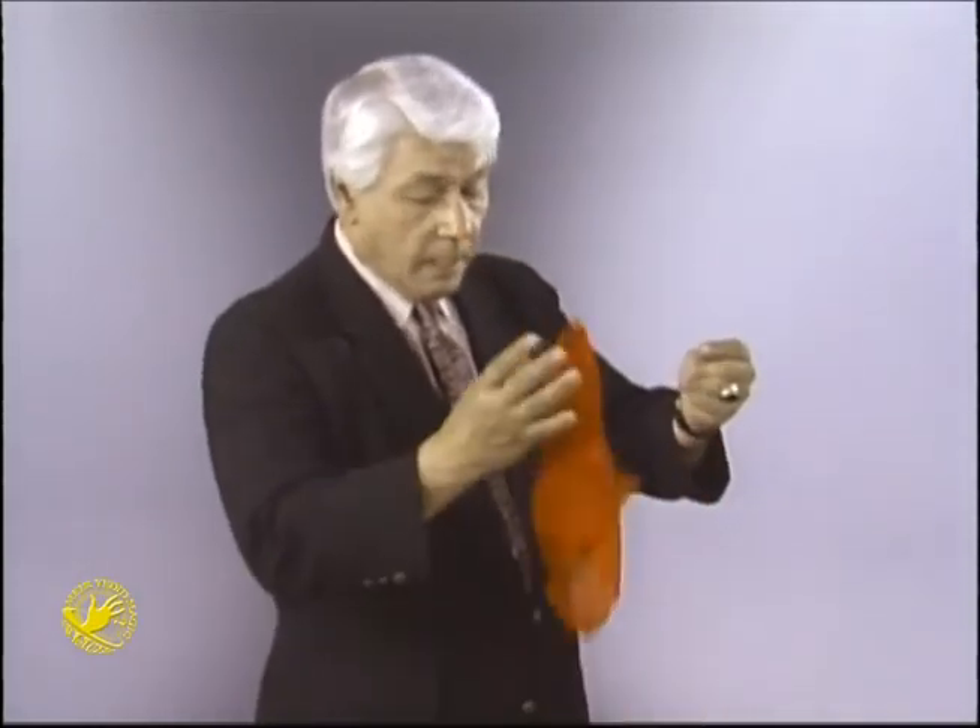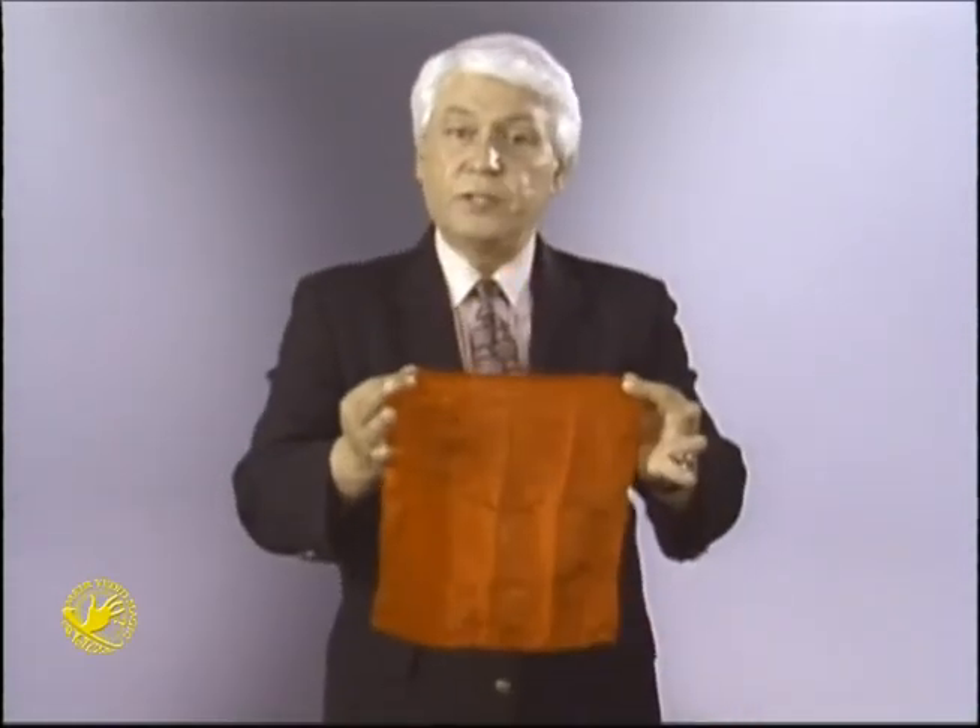Now if anyone should ask you about this white handkerchief, you simply blow on it like that, have it slowly disappear. And that's a little trick with a handkerchief I thought someone might enjoy.